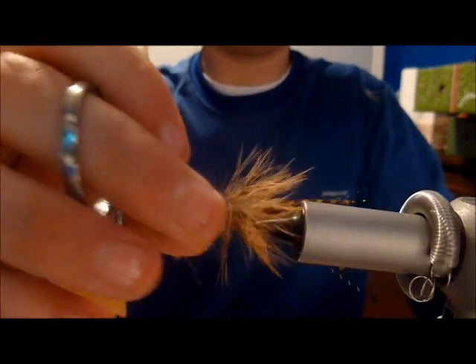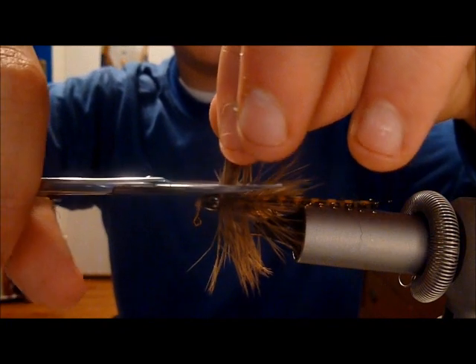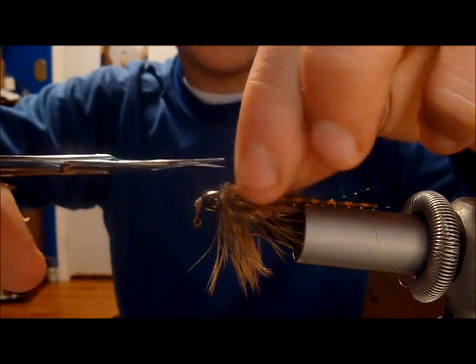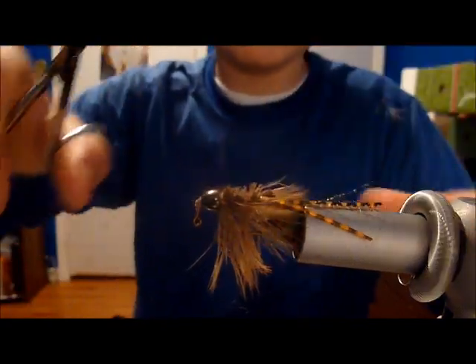To give the fly a little more bounce and less material to mess up on, trim the back on the bottom of the fly. Very simple. Great looking carp fly.